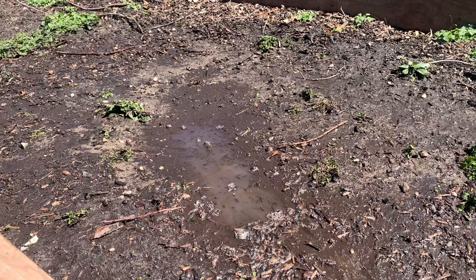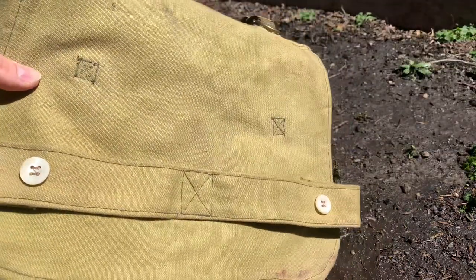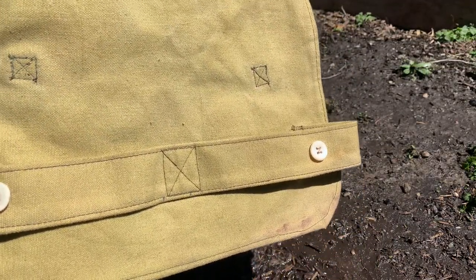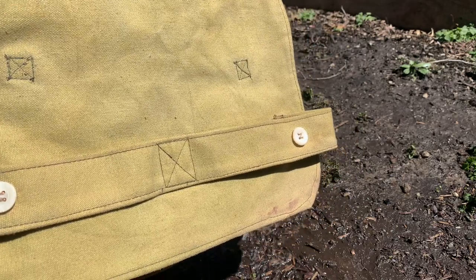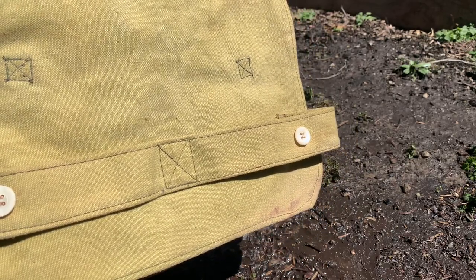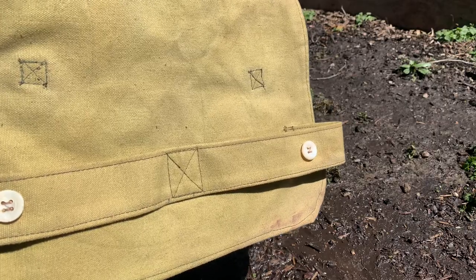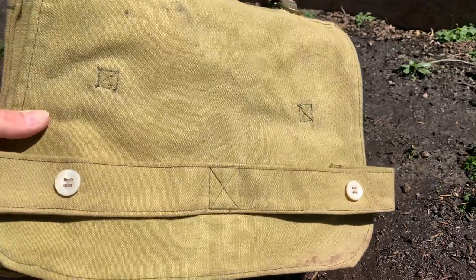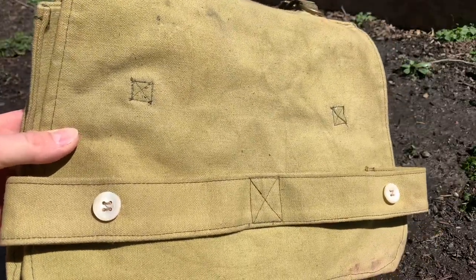Hey everybody, World War Guy here. Today I'm going to do a how-to video on how to weather your bread bag. This one is a World War II Belgian bread bag, but this video will work for any bread bag — French, German, Japanese, American gas mask bags, any canvas bag really you want to soil.